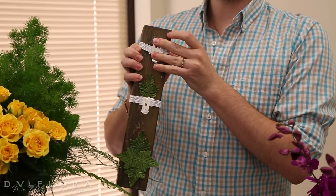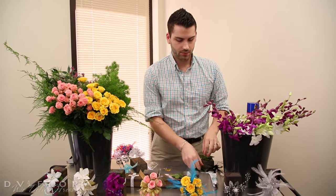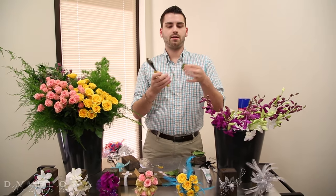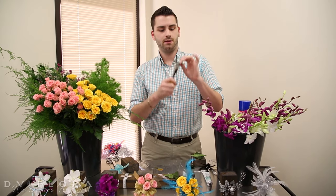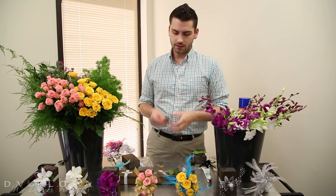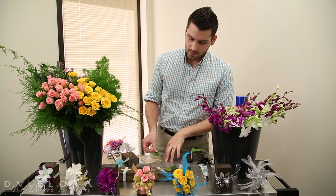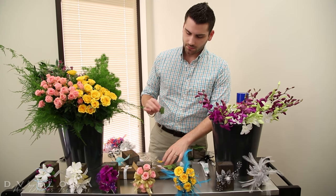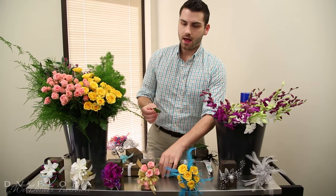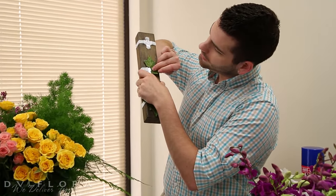Once you get the flaps folded in, I start gluing the leaves down. I take the leaf and snip off the stem. Then you're just going to dip it in the glue — you might have to dip it a little deeper because once the glue gets tacky you've got to break that little seal — and then press it on.